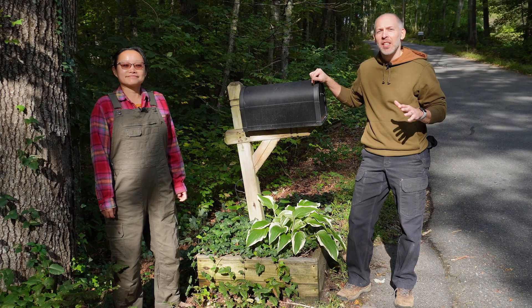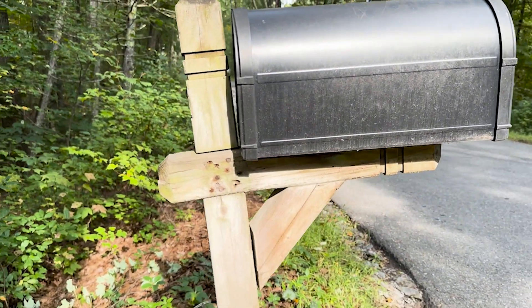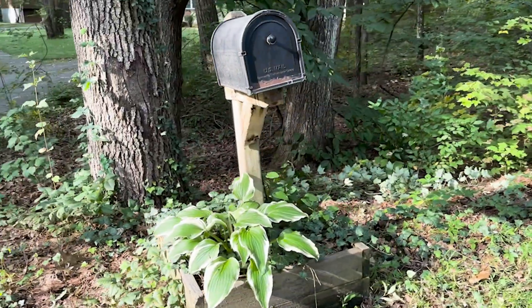Our mailbox is really starting to show its age. Not only does it have to endure severe weather, but every winter when the plows come down the hill, it really gets slammed with a ton of snow. And over the years we've done several repairs, but it's time for us to make a new one.